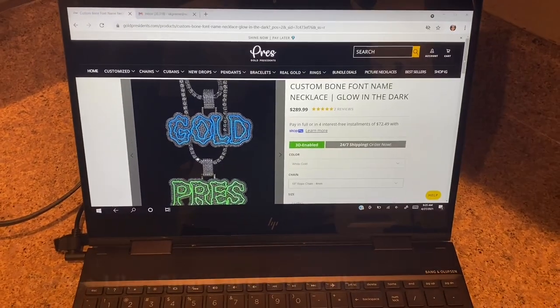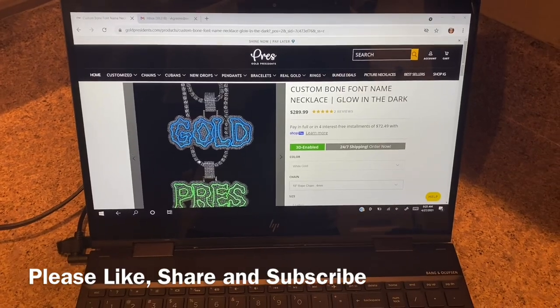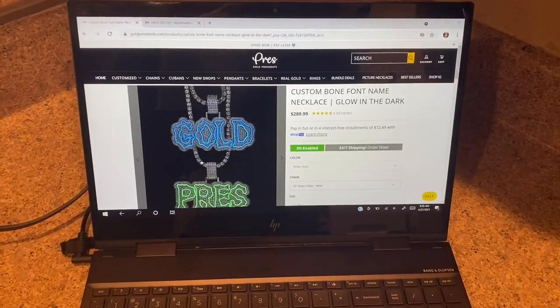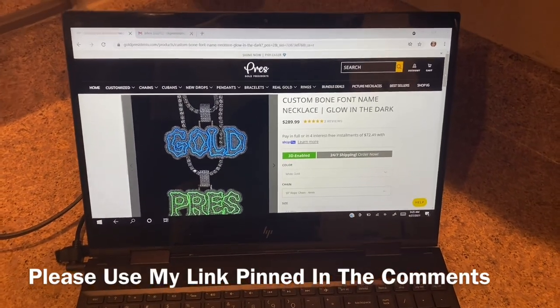Before we get into this, guys, if you like videos like these please remember to like, share, subscribe to your boy Drip Guy TV — always dropping the hottest content in the game. And if you're interested in purchasing any pieces from Gold Presidents, please use my link pinned in the comments.